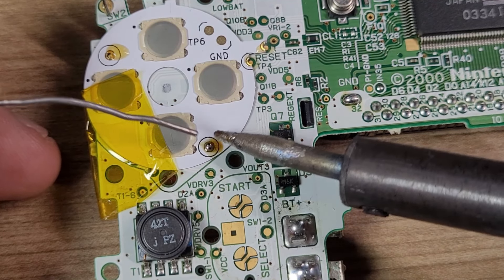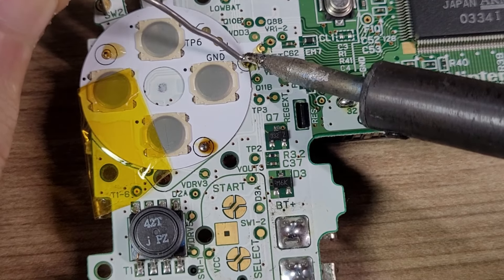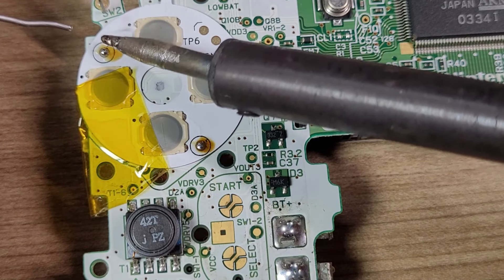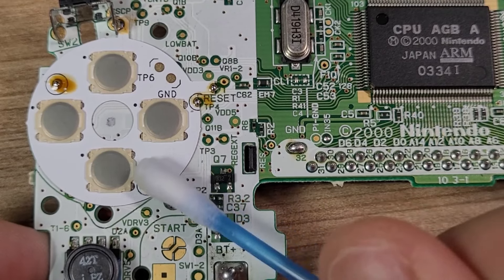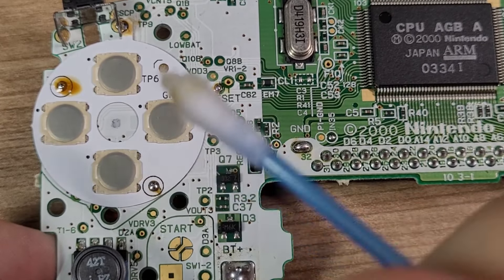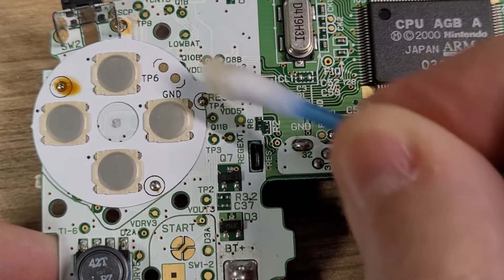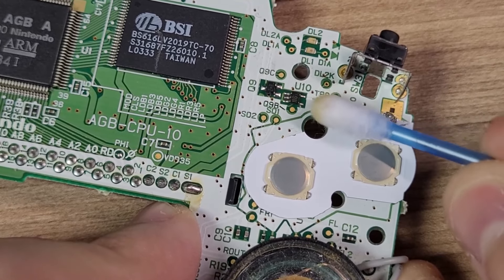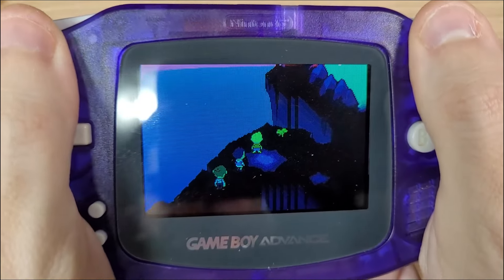Now you should apply a single drop of solder on each of these points. As you can see, it's very easy — it's great for beginners. Repeat the same process on the other side, then clean the remaining flux with some isopropyl alcohol.